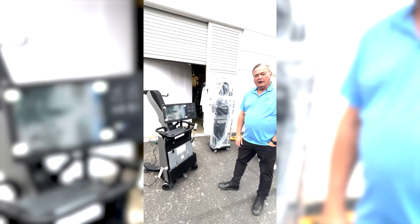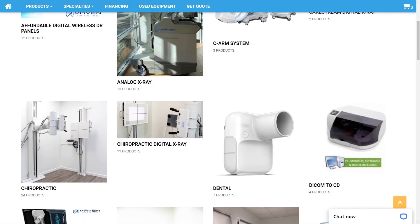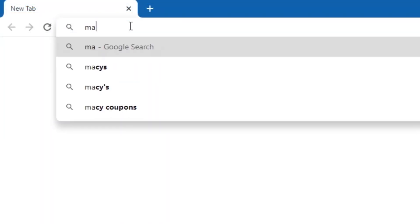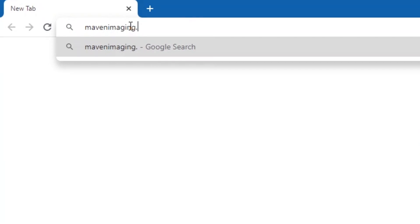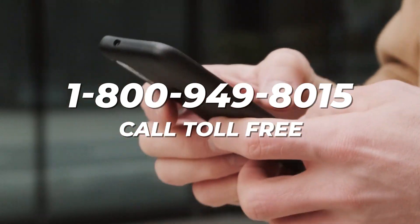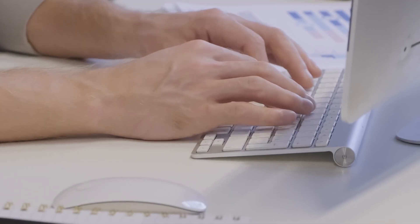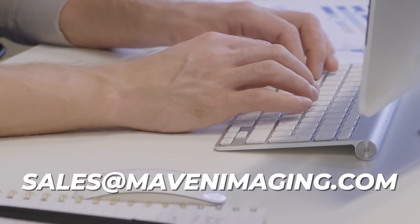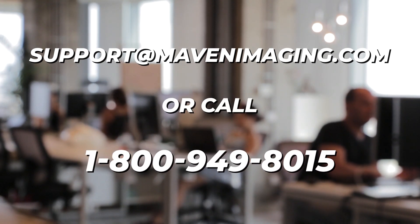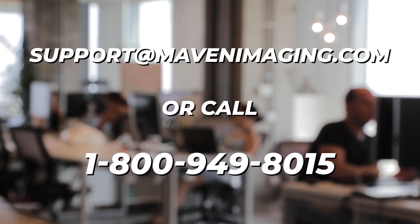Thank you for stopping by Maven Imaging. Have a great day. Thank you for watching. If you'd like to learn more about Maven Imaging products, check out our website at mavenimaging.com. You can also call 1-800-949-8015 or email sales@mavenimaging.com. If you need technical support, email support@mavenimaging.com or call 1-800-949-8015. Thank you for joining us.